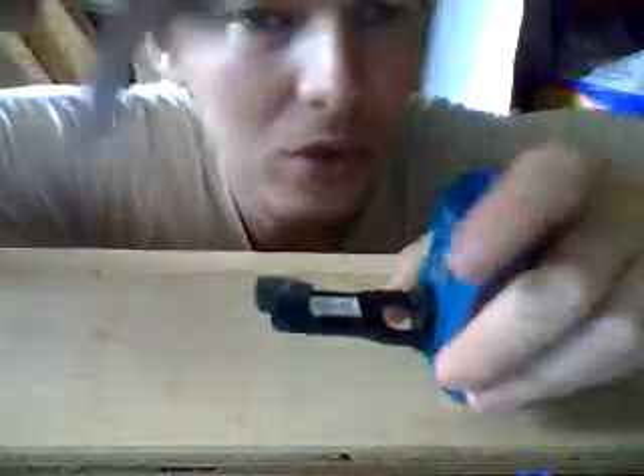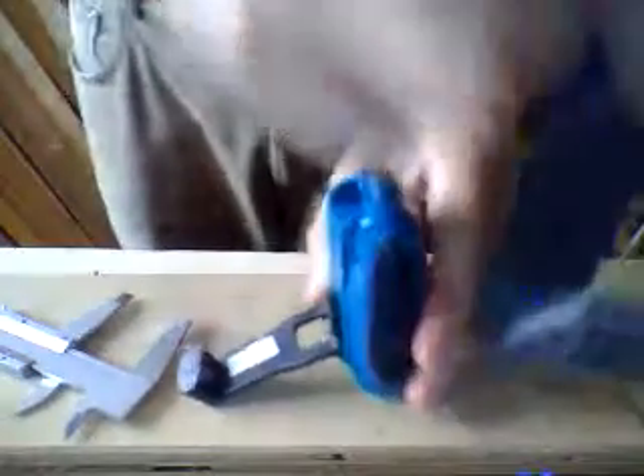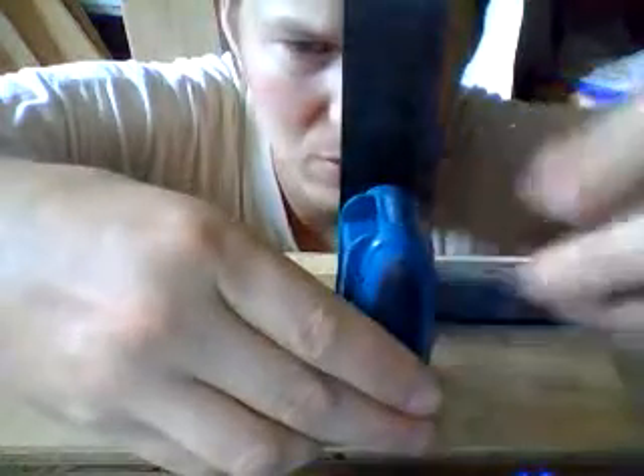Oh yeah, we should hold this 90 degrees. So we take a 90 degree angle, and make it more or less straight — even though it's not perfectly straight, it should be straight more or less.